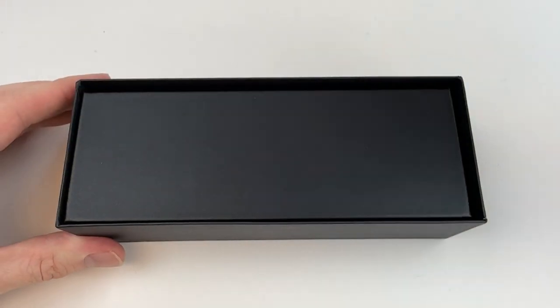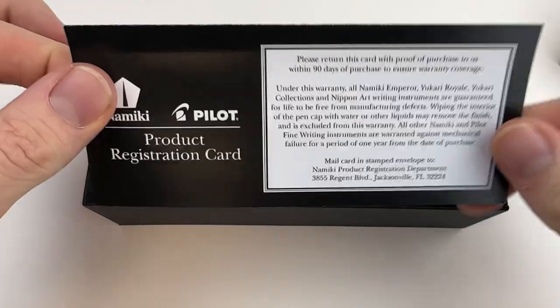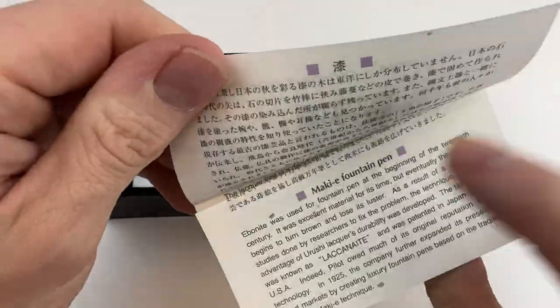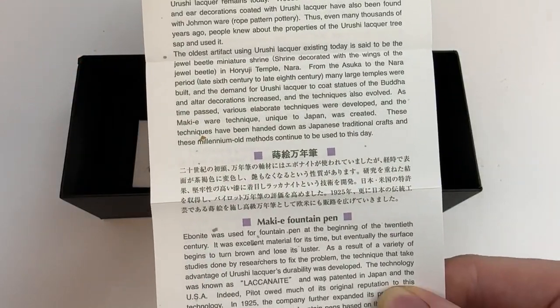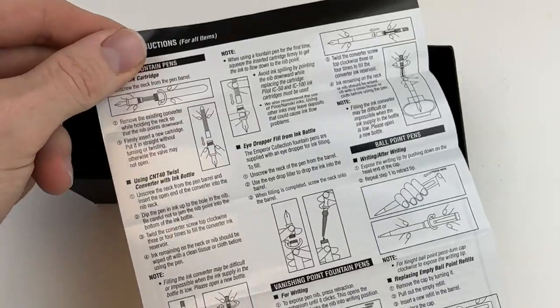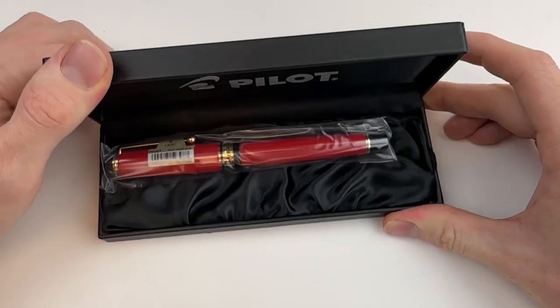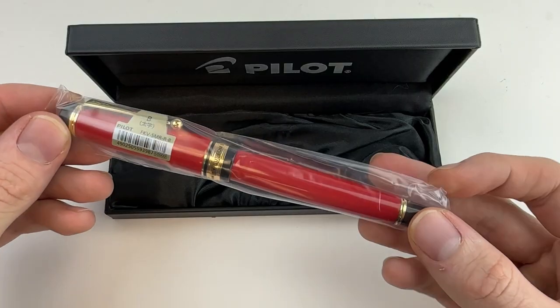You have your classic standard Pilot packaging in black with a silver logo, and you do get all of your pen information. It comes with a Pilot cartridge and info about your pen — how to use it and how to take care of it. The Pilot pens are proprietary, so you'll always have to get Pilot ink cartridges or use a converter.